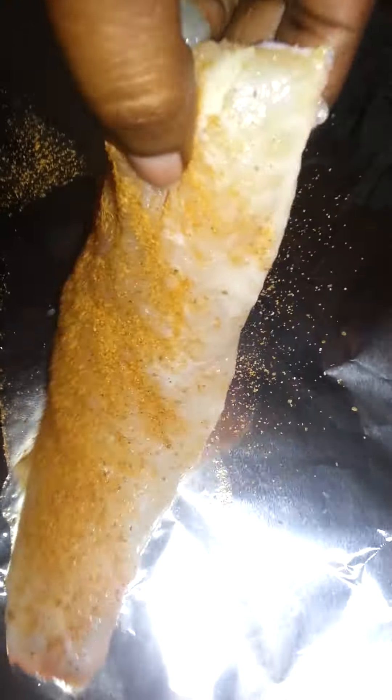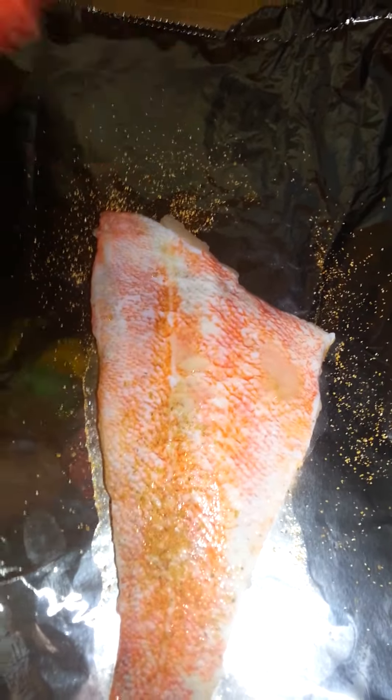I'm going to take a piece of fish and add my favorite fish seasoning, which is the Old Bay garlic herb seasoning. I'm just going to sprinkle some on — I like to put a lot on because I like the taste. This is the garlic and herb, so I think that's going to be really nice. I'm going to flip it around and do the same thing on the other side.